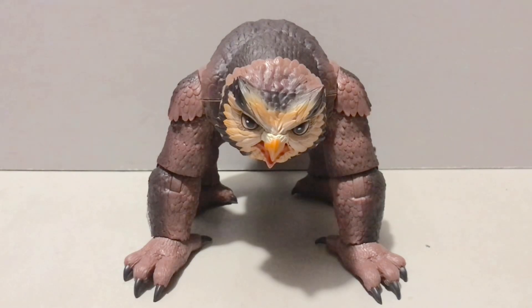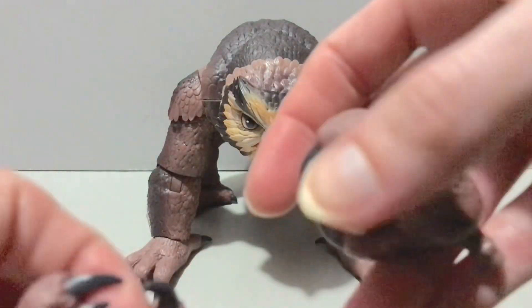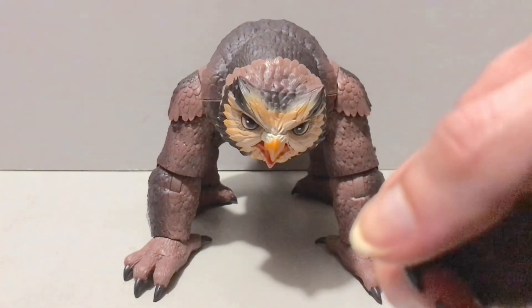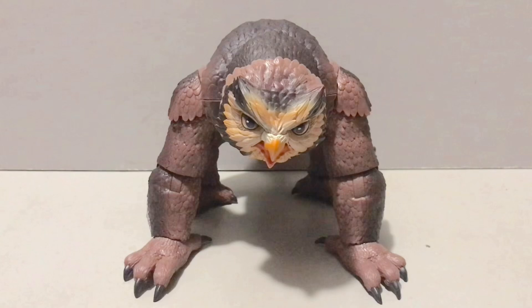With that being said, before we get too far ahead of ourselves, let's cut right to the chase and get into the meat and taters of this review — take a look at all the owlbear has to offer in terms of accessories, because he does have a couple. A couple of grip hands here. He's got an owl head with a closed beak, but that's really all he comes with.